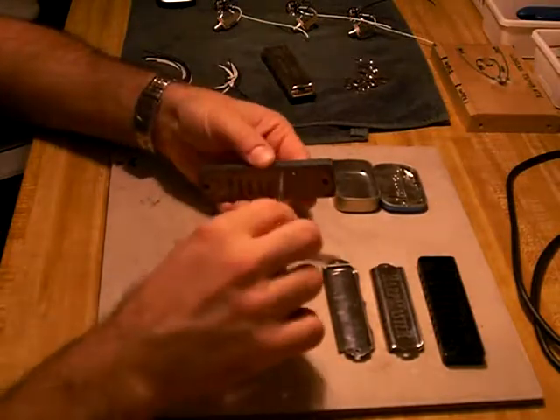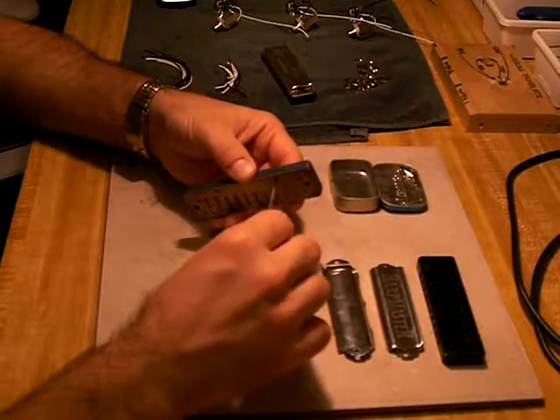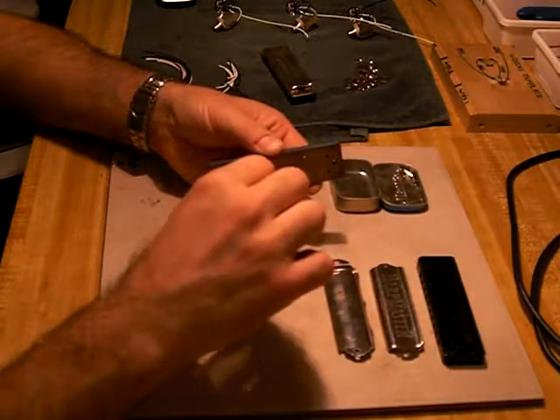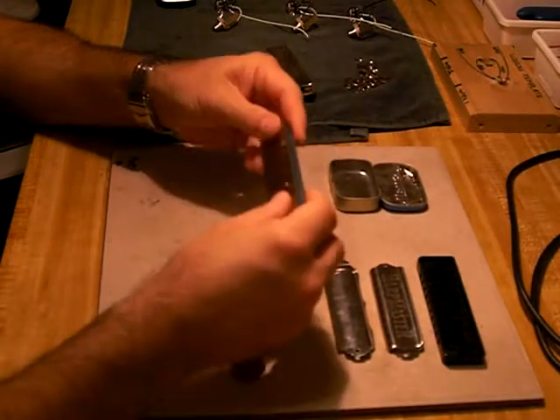Put a screw in, don't tighten it fully, just tighten it partway. Put another screw in, tighten it partway — it should still be loose.